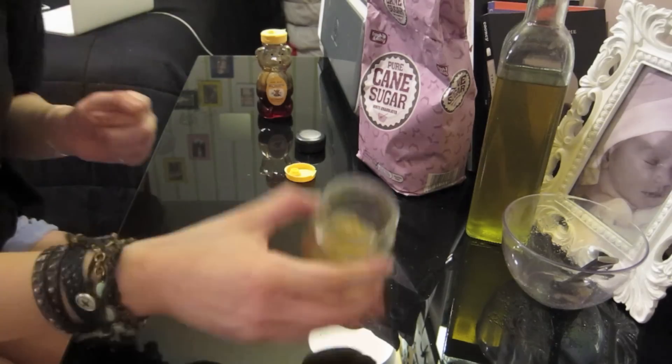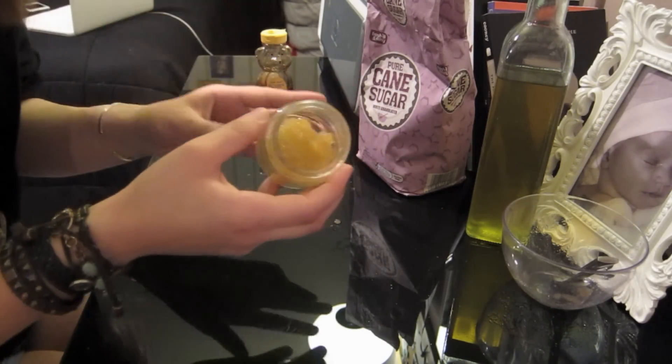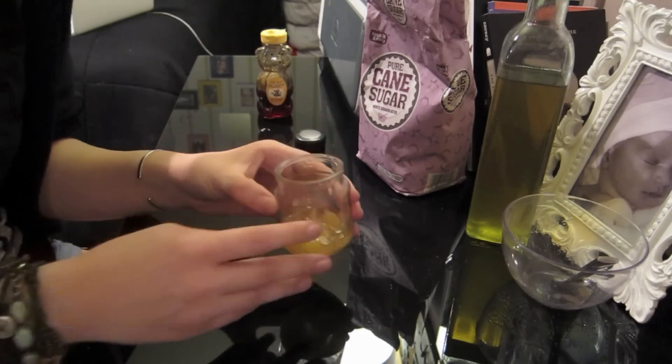I hope you guys enjoyed this DIY on how to make a sugar, olive oil, and honey lip scrub. Have fun exfoliating, guys!